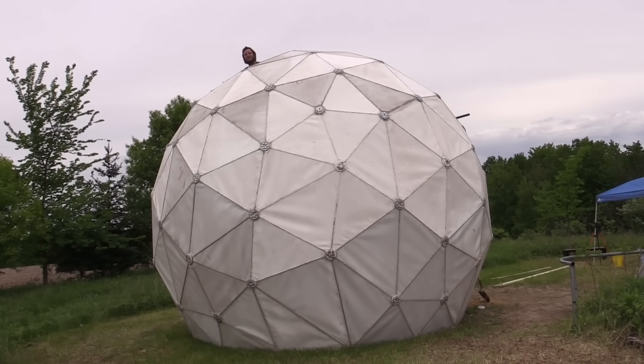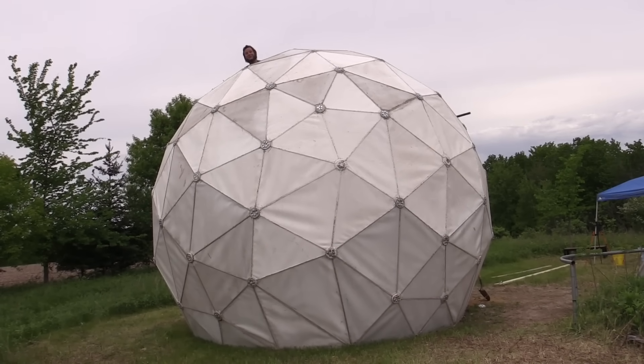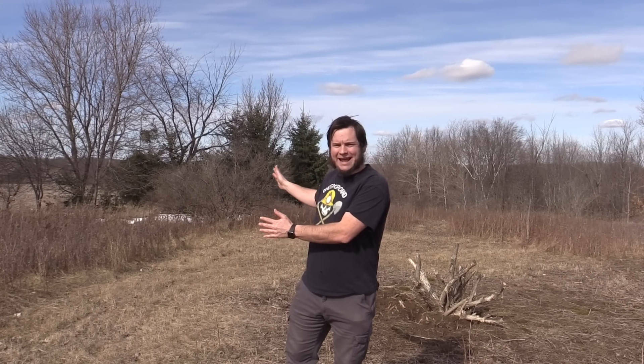Hi and welcome back to the Save It For Parts channel. Today we're building a geodesic dome. Welcome to the future home of the Save It For Parts radio observatory here at beautiful Sandland.